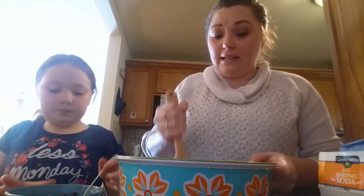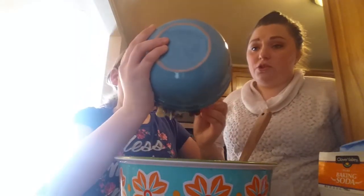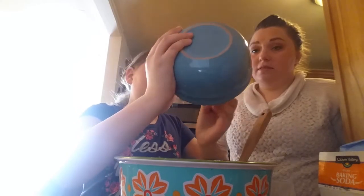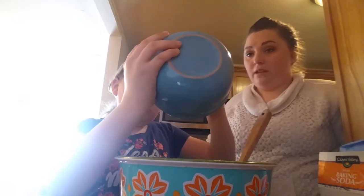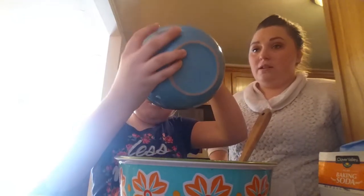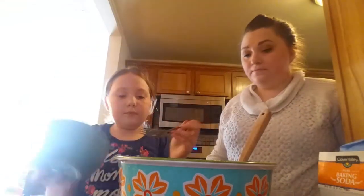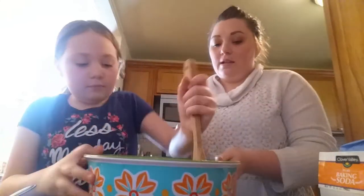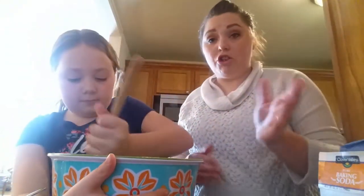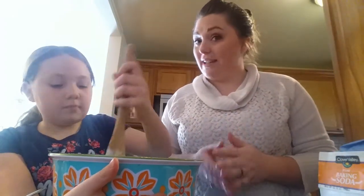We're going to add in our bananas and our chocolate chips. So quick and easy, you guys — my two older girls could do this by themselves. This takes four hours in the crock pot on low. So we are going to go put this in the crock pot.